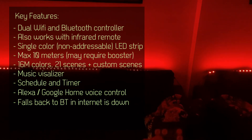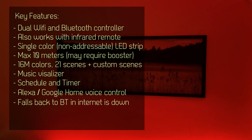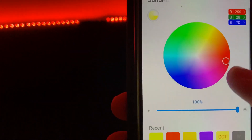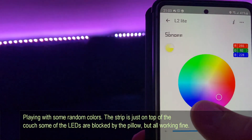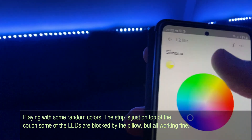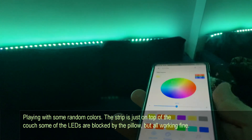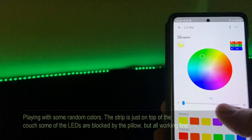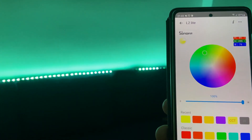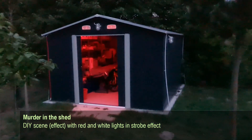To summarize the differences between the old and new model: the new controller contains both Wi-Fi and Bluetooth. So if for any reason the Wi-Fi doesn't work, it can fall back to Bluetooth, and the EV-Link application can automatically switch back to controlling the LED strips using Bluetooth. If your internet goes down, you would still be able to control your LED strip.